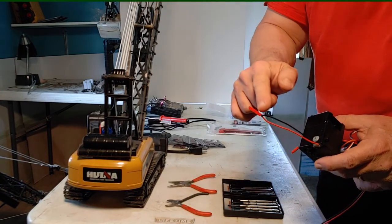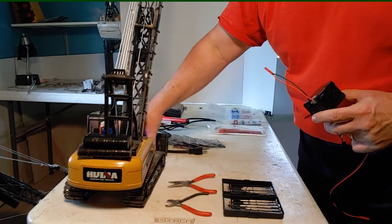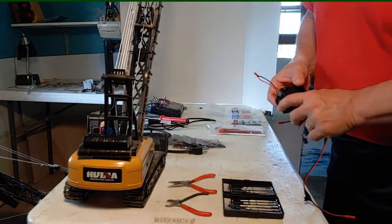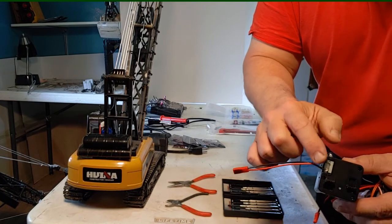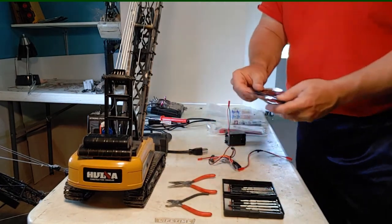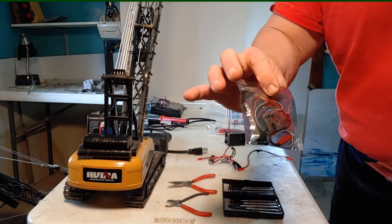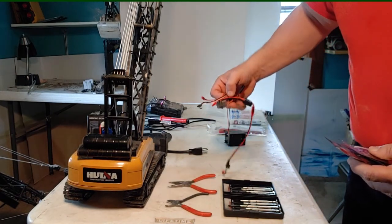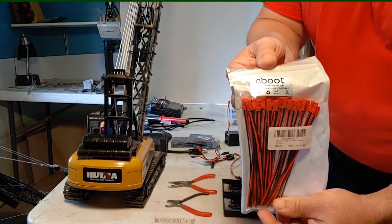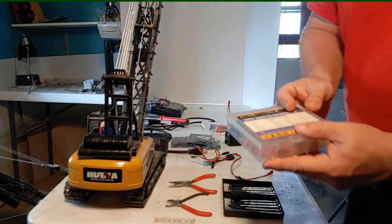These are e-boots. I'm going to have to put one of these on every electric motor — one on each track, each winch, and then the rotational motor. I'm just going to have to solder those on. I get the 20-amp — overkill — but they're not any more expensive. And again, these are the ESC units. I also get these e-boots that I told you about.